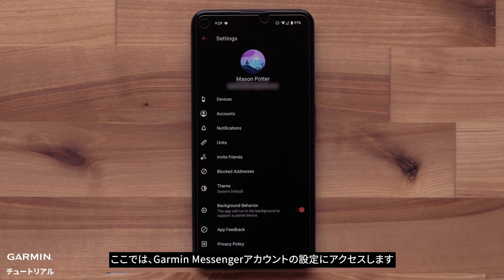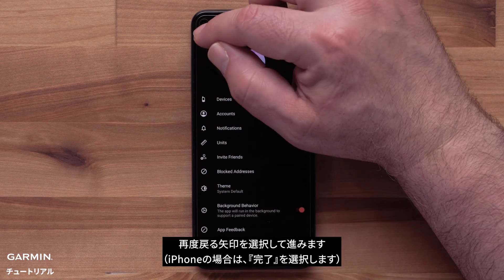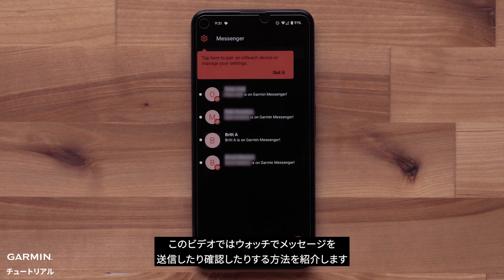Here you will be able to access any of the settings for your Garmin Messenger account. Select the back arrow again to proceed. Next, the app will allow you to invite users or select users to message. You can use the app for these items, but we will show you how to send and view messages on the watch.